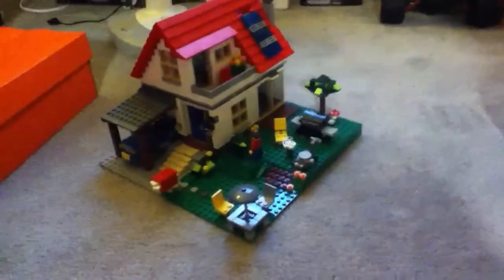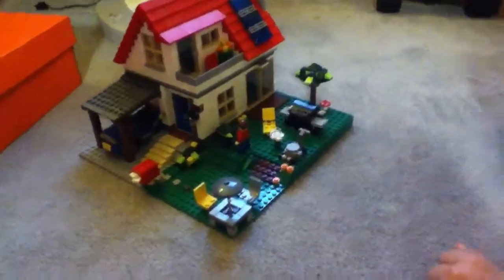Before we start the actual review, I'm just going to show you some of the upgrades I put on. First of all, I put in this mailbox and letters. I also put in this outside table with an umbrella and two chairs. The only other outside upgrade I did was this mushroom under the tree.